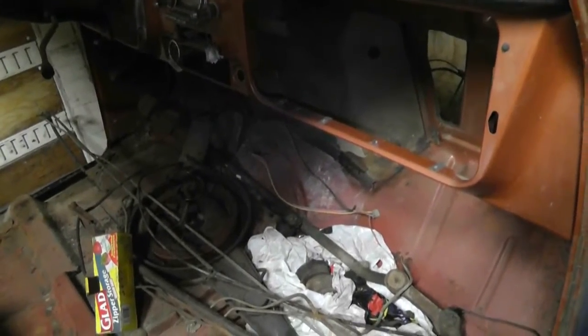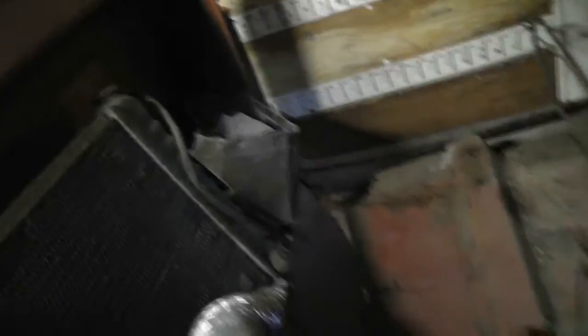This cab is mostly stripped out for the stuff I want. The only thing left is the dash and the column if I wanted, but there's nothing special about it. Some things disintegrated when I tried to take them out — the defrost vents just completely came apart, and I tried to take the glove box out but it just tore. It's cardboard, by the way. I think I'm done in here for today.